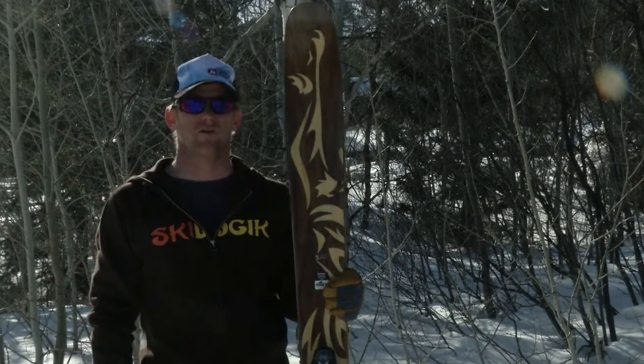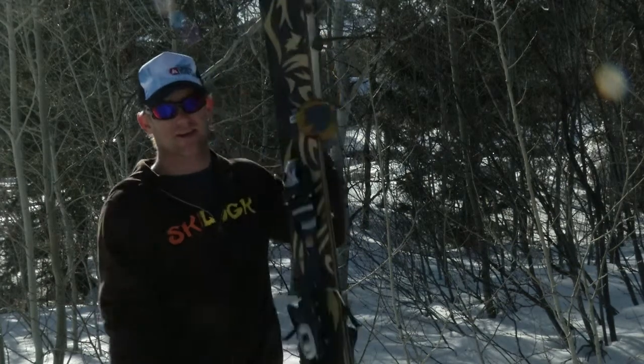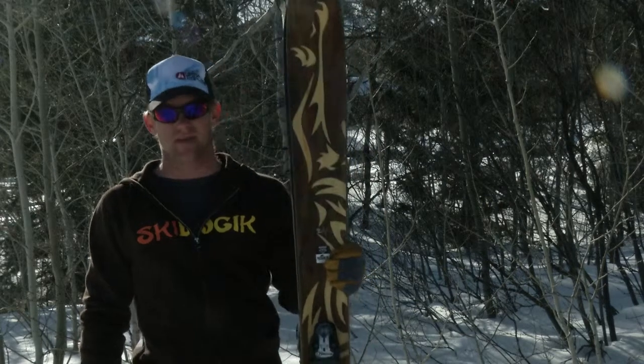With the backcountry core profile we've lightened things up a little bit, and we've also offered a notch in the tail to keep your skin in place. So again, if you're looking for one ski to do everything, a little bit more on the backcountry side — Howitzer BC.